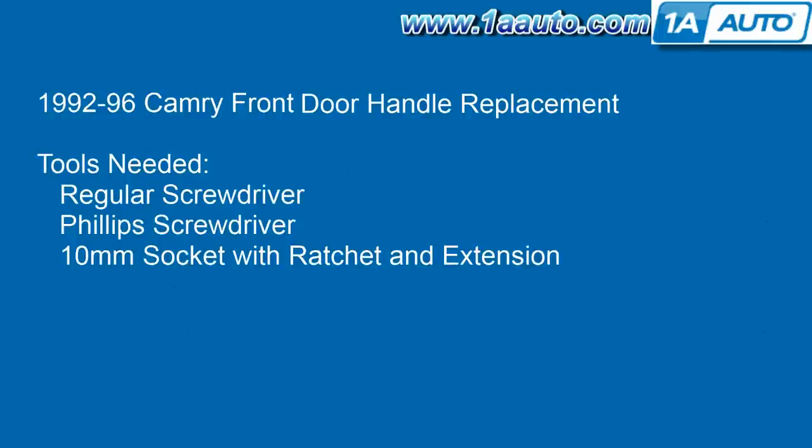Tools you'll need are pretty basic: a regular screwdriver, a Phillips screwdriver, and a 10 millimeter socket with a driver or a ratchet and an extension.